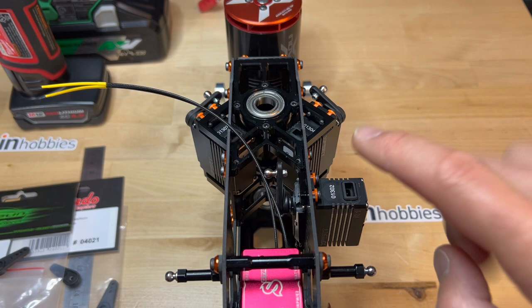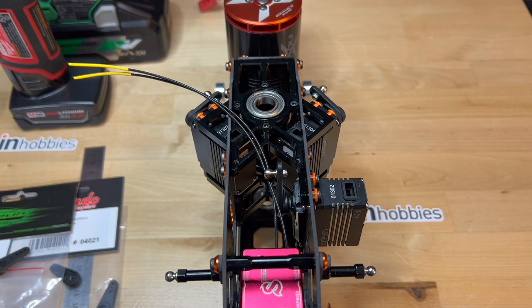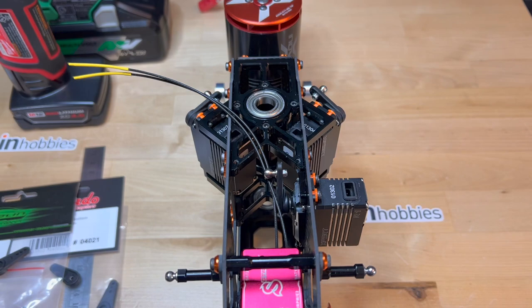When assembling the elevator servo, regardless of the helicopter, the goal is always to have the center of the pivot ball be in the center of the frame. And I believe I accomplished that here.